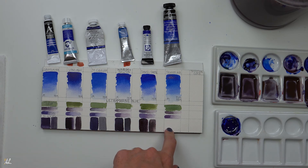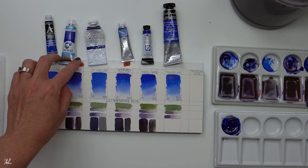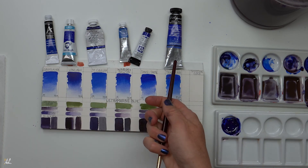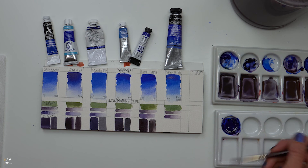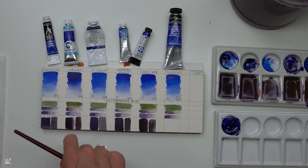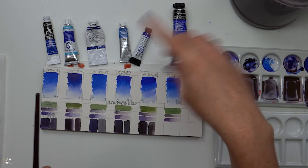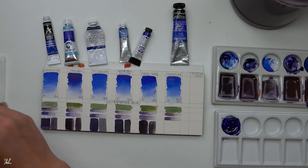Moving on to the Sennelier and Van Gogh. If you see a little bit of reflecting in those swatches, that's partly due to the binder having settled as it was shipped to me and I forgot to shake them up. So there was a little bit more binder, and when I put it on thick at the top you can still see a little bit of sizing. Make sure when you get your paints — especially if you're in higher elevations — to shake them up well so that the sizing goes through the entire tube and doesn't settle.